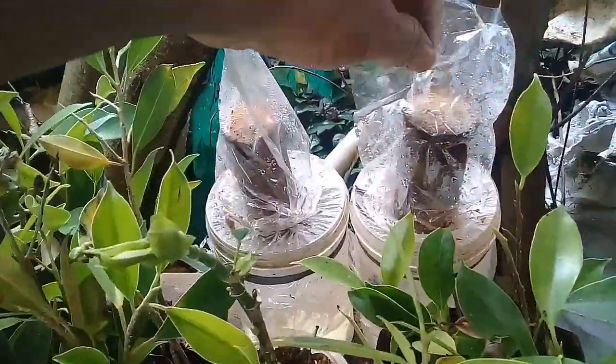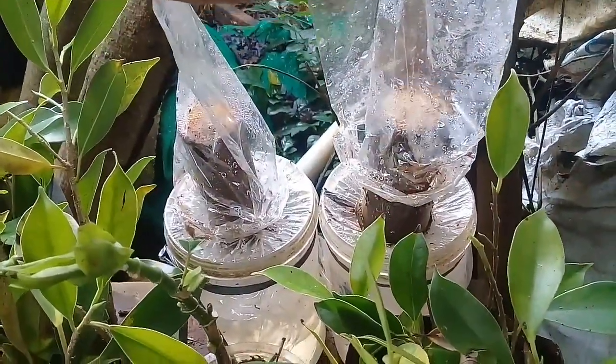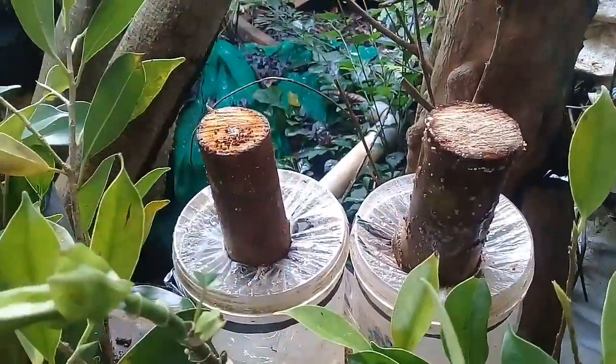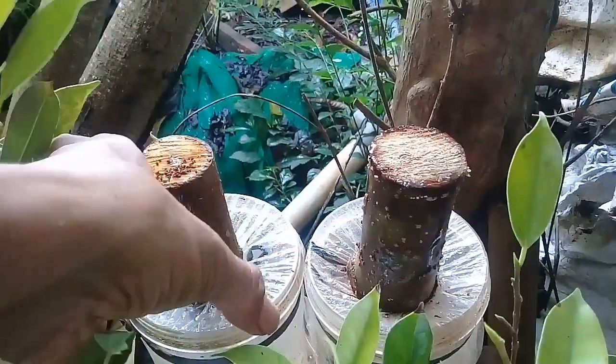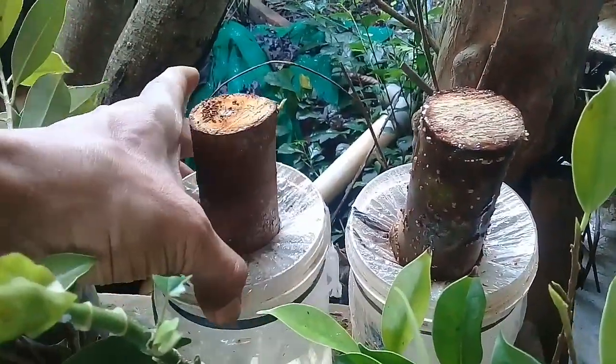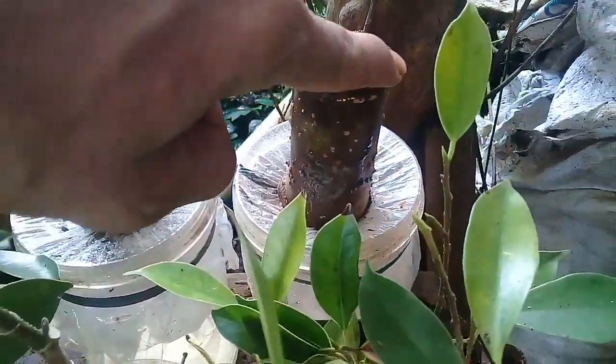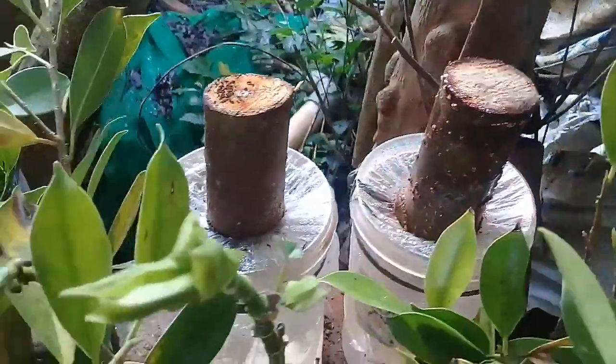Oke, ini di usia ke-3 minggu. Kita buka plastiknya. Dan ternyata ini sudah tumbuh tunas, kawan. Ini sudah tumbuh tunas, ini sudah tumbuh tunas — tunas-tunas baru sudah keluar.